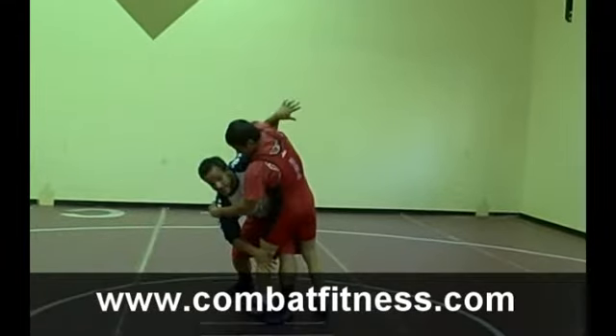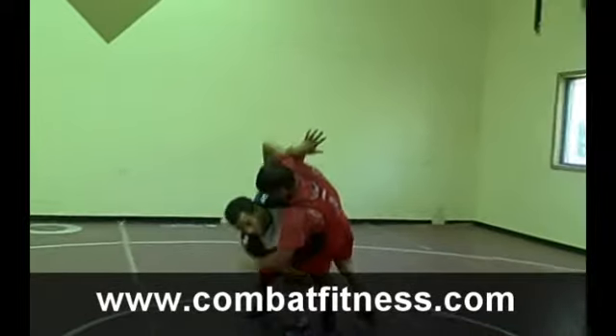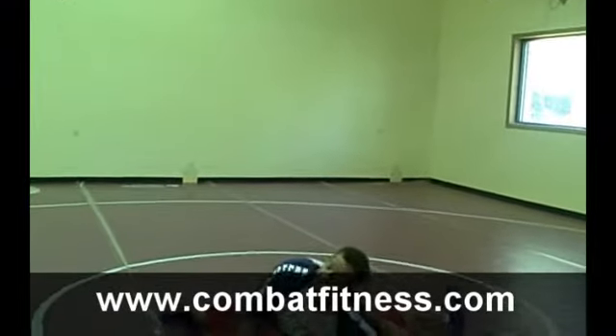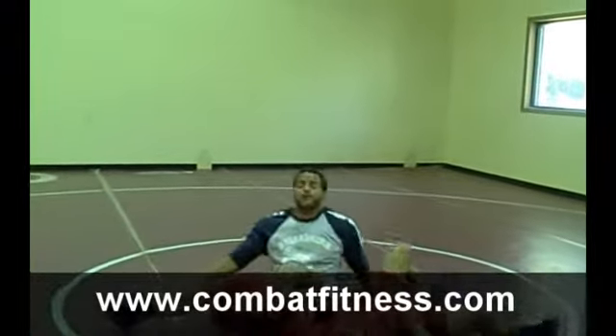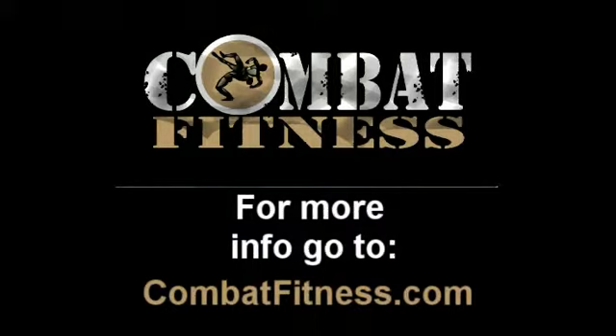At this point: collapse the knee, shot put the arm, drive it all the way into a finish. For more workouts and exercises, go to www.combatfitness.com.